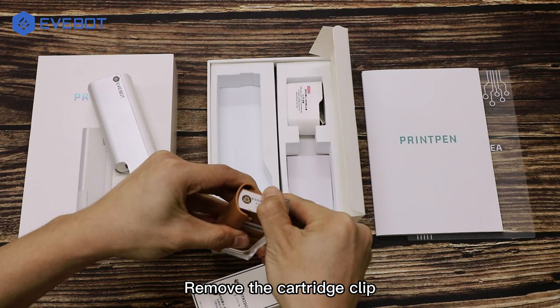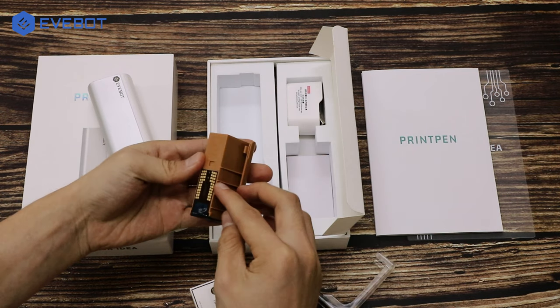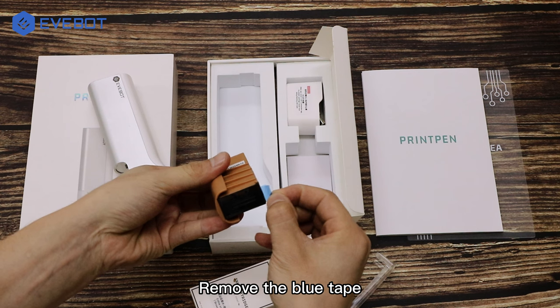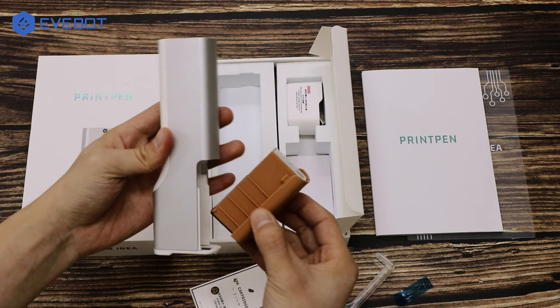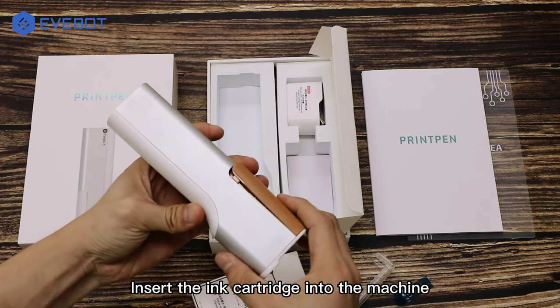Remove the cartridge clip, then remove the blue tape. Insert the ink cartridge into the machine.